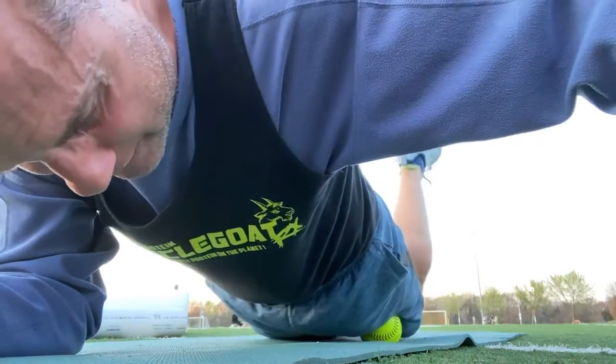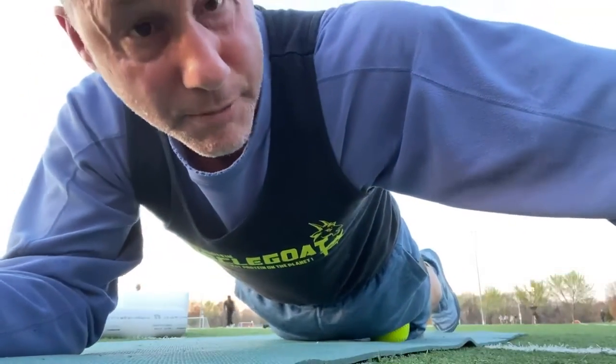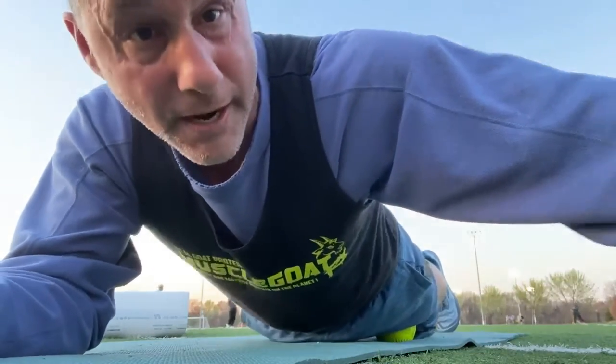So there you have it folks, a nice quad myofascial release exercise. For more information, you can reach me, Dr. Joe Casper, at www.musclegoat.com.